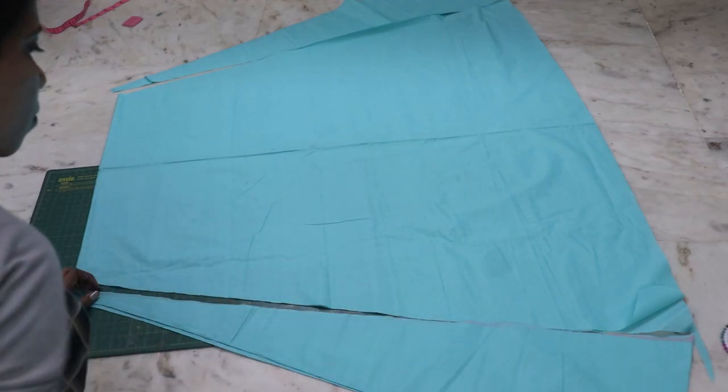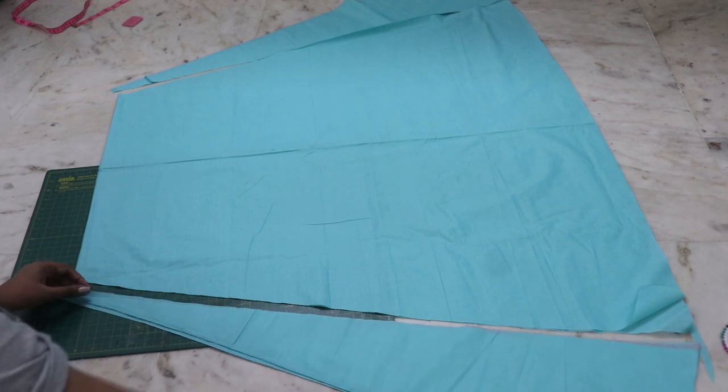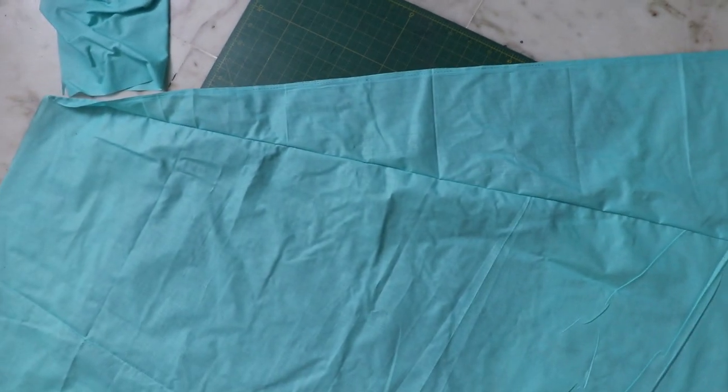Do it on the other side as well. This is what it should look like after you put it all together.